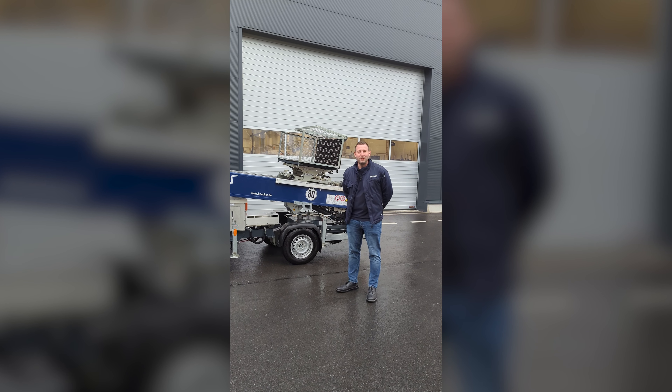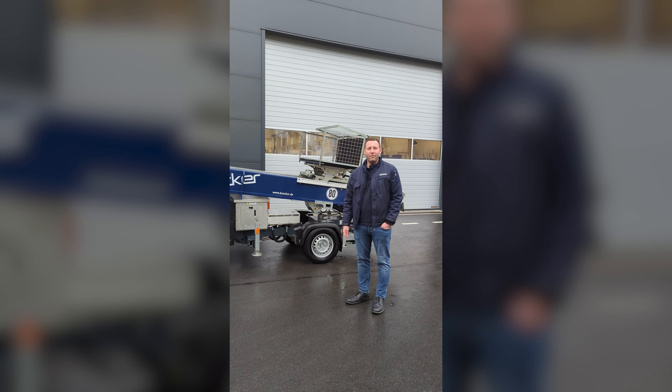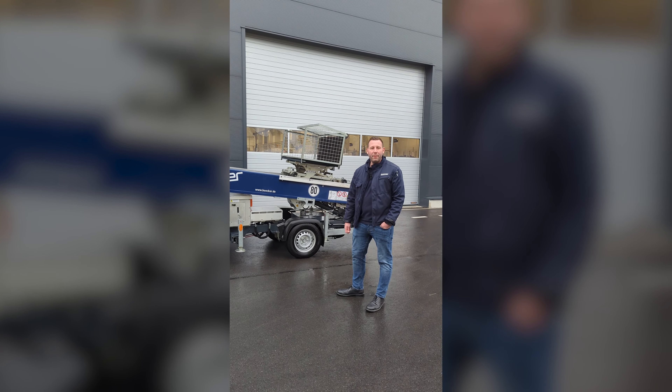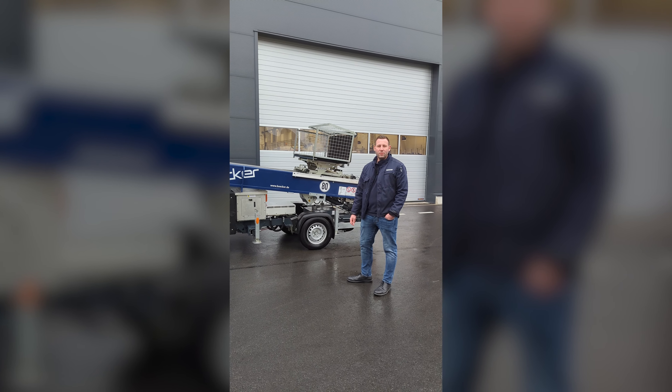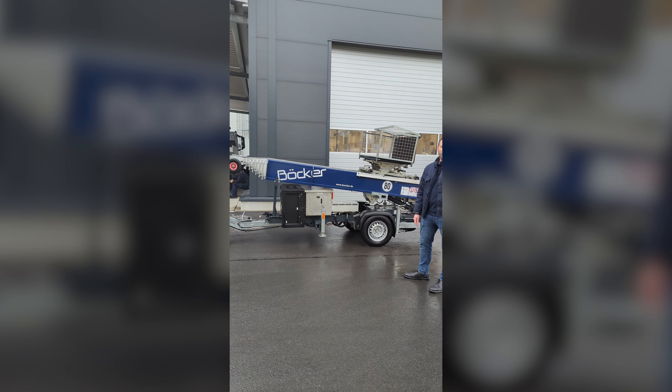Hey, my name is Max. I'm a regional sales manager at Boecker and I'm going to show you the 24e inclined lift from construction site. The 24e is included with a battery package, uses household socket energy, as well as a lithium ion battery.